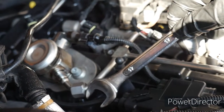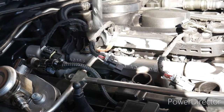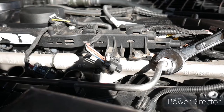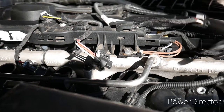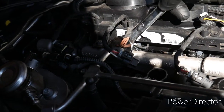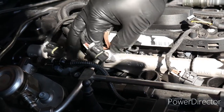So we just removed this nut here, and now we are going to be removing this nut and this nut over here as well. And since we already depressurized the system, we don't have to worry about it spraying us again. We've got some fuel.